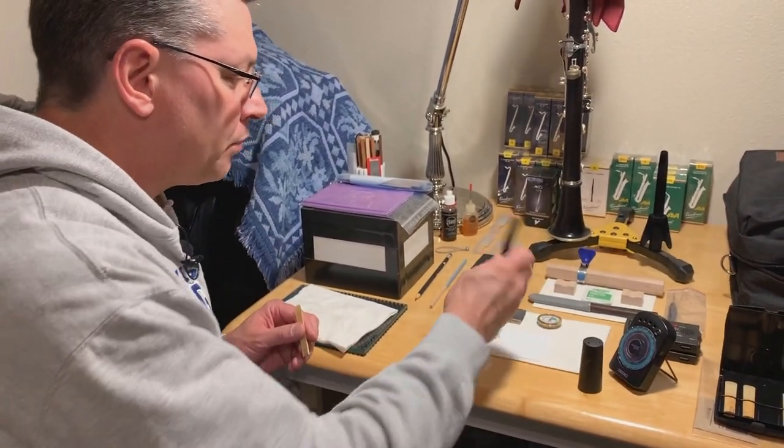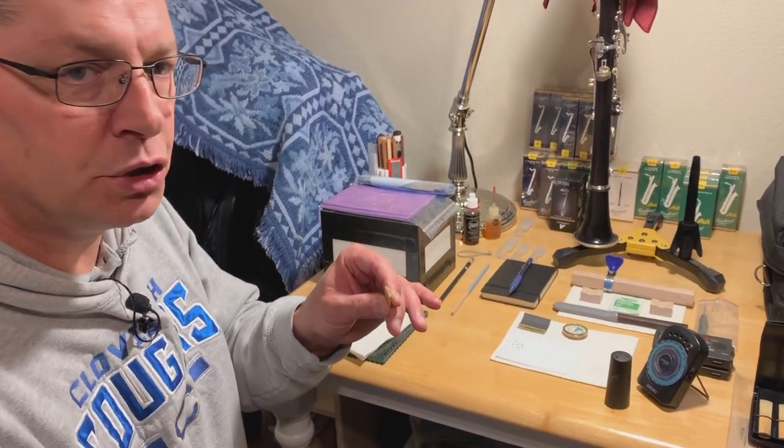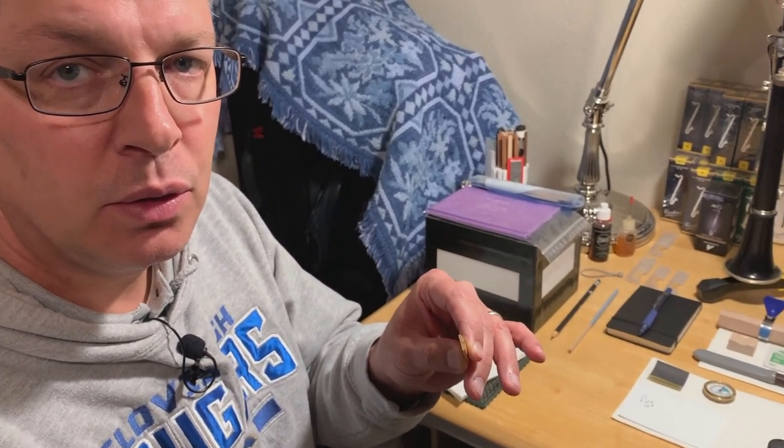After I'm done doing that, I'll take my pen and put a mark on the butt end of the reed to show that I've played this reed one time.